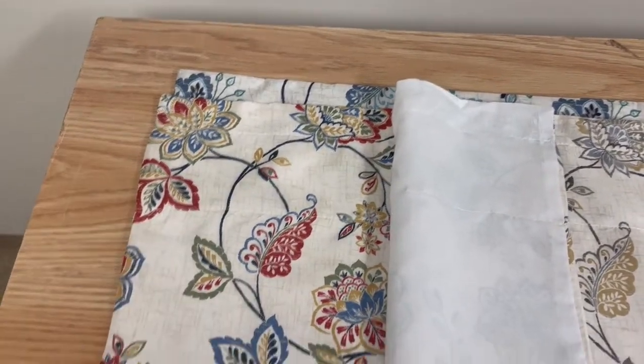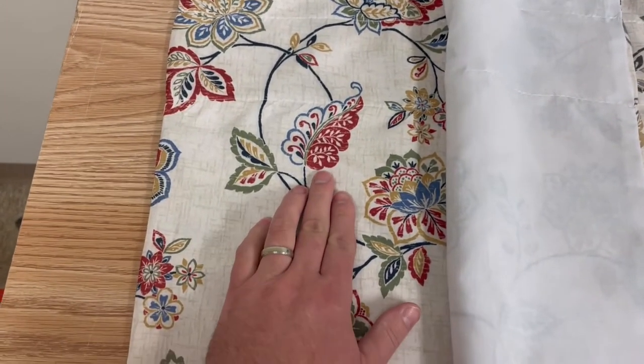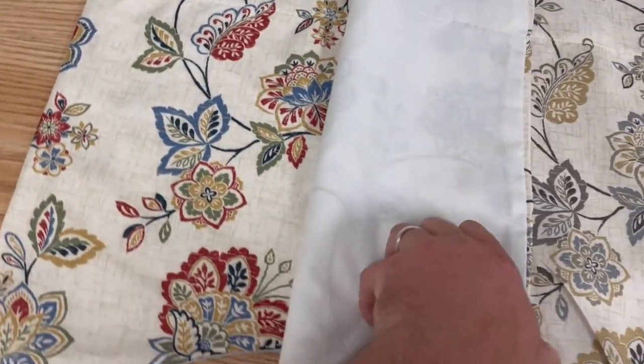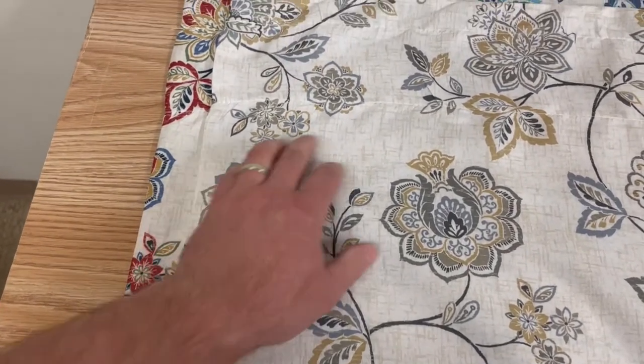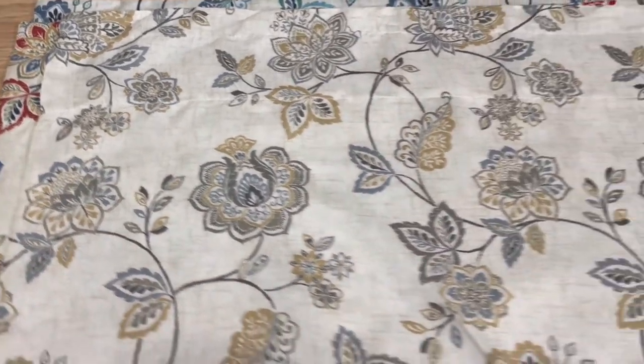The jewel is going to have some slate blue, some red terracotta tones, some greens, again on a neutral background. And the linen is going to have some gold, some slate blue, some muted green, and this is going to be on a tan background.